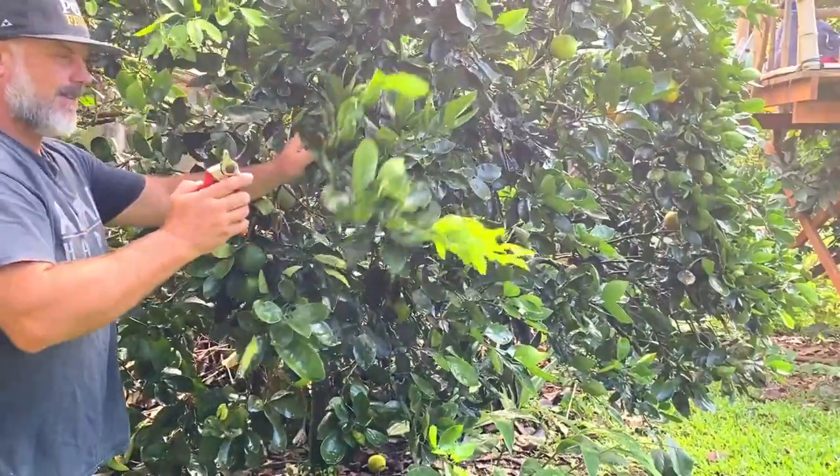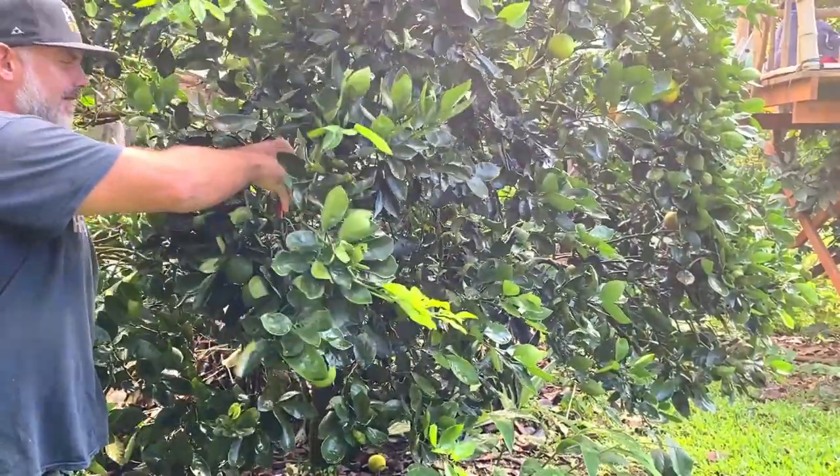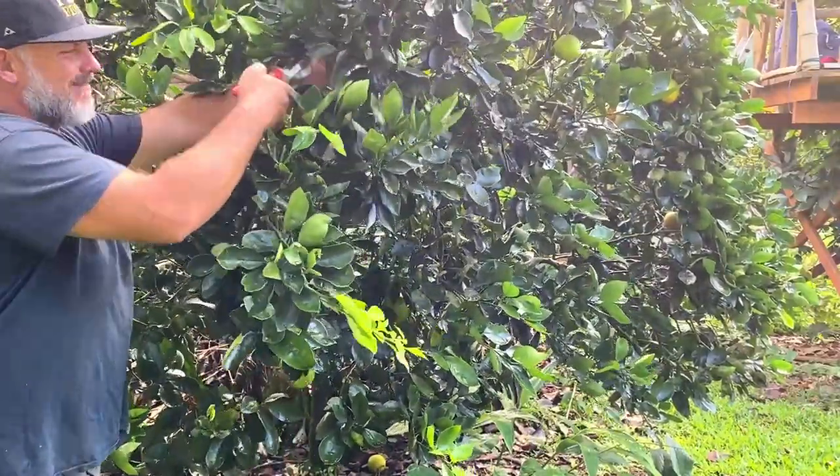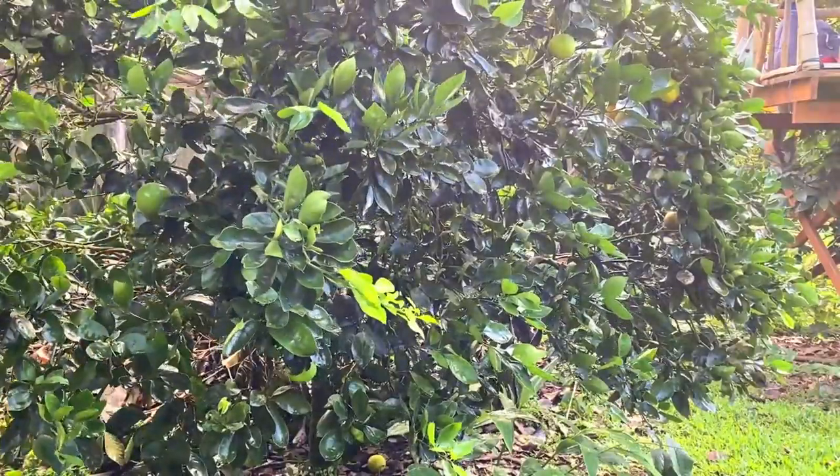A lot of people get a little anxious when it comes to pruning their fruit trees. You've probably hesitated to prune a tree because you didn't want to kill it. I get those feelings sometimes too, but it's a lot easier than you might think.